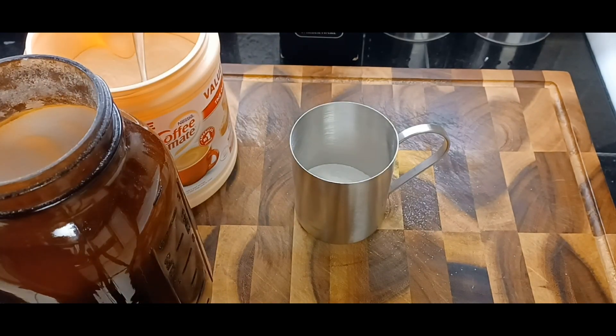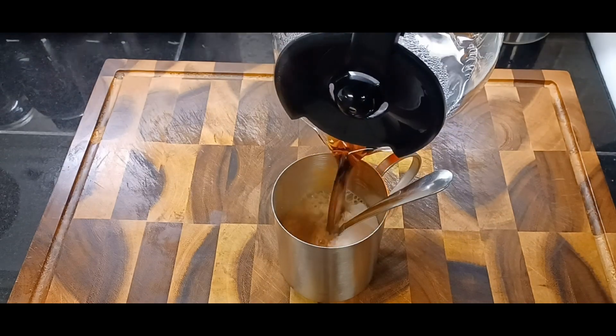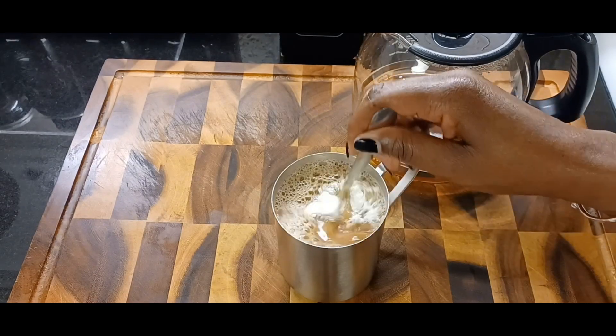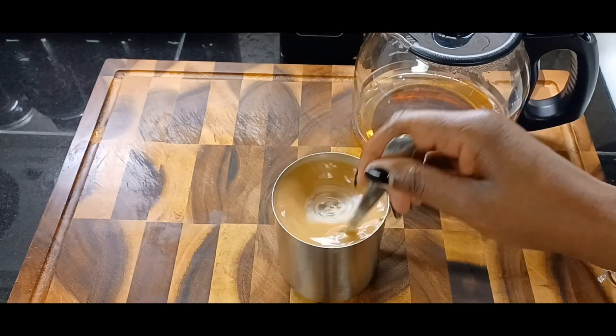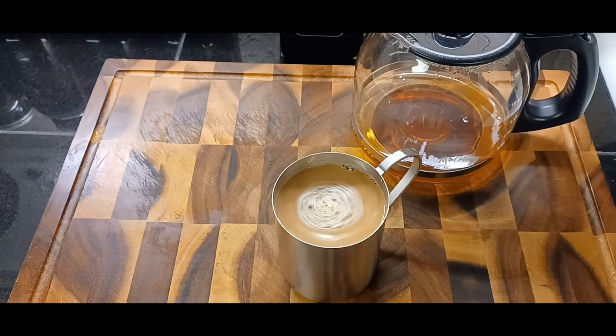Almost ready. Now I can get started. Okay guys, I had to get some coffee before I started — nothing is better in the morning than a cup of coffee to get your day started.